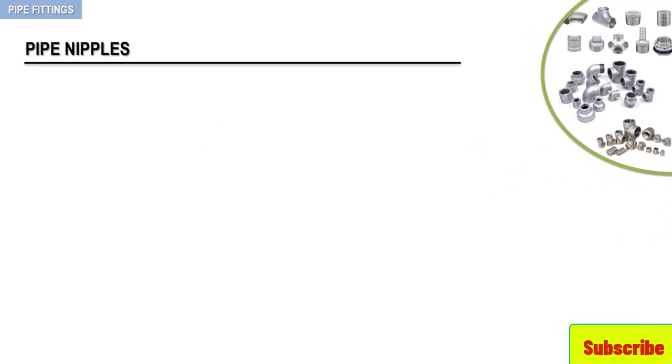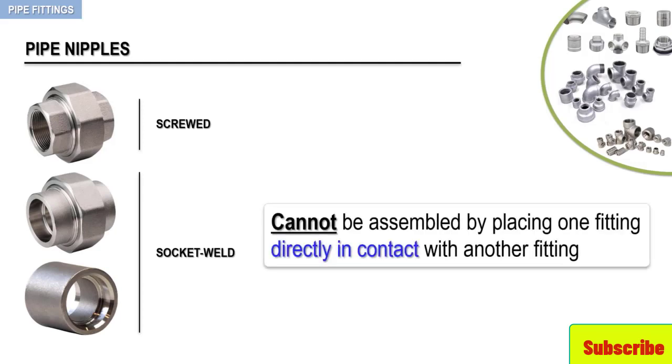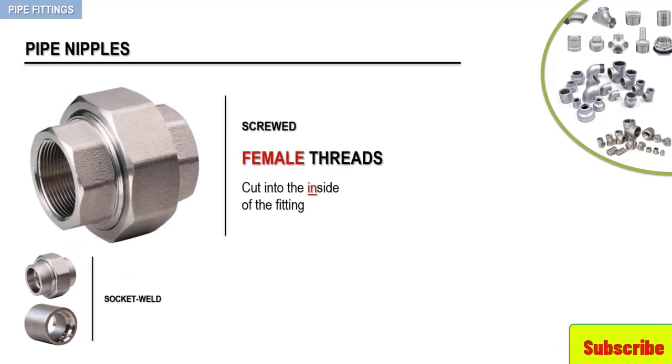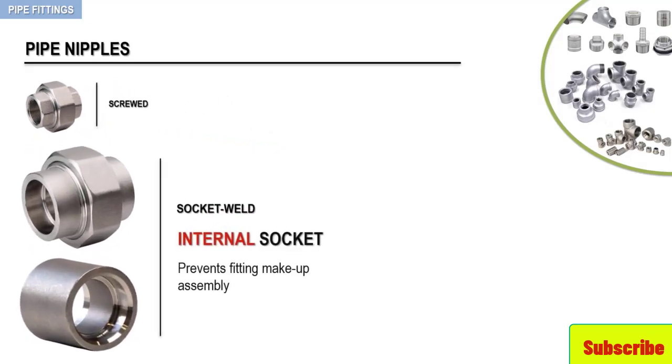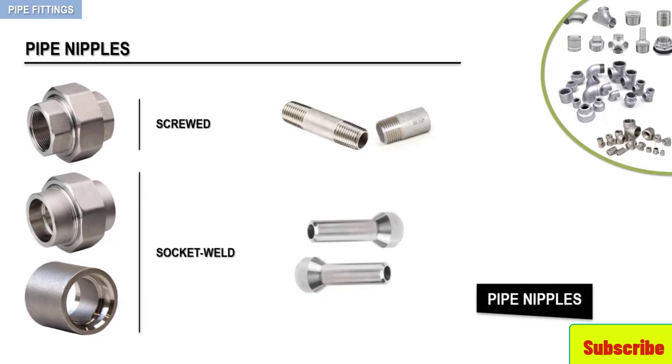By design, screwed and socket-weld fittings cannot be assembled by placing one fitting directly in contact with another fitting — there must be pipe in between. Screwed fittings are manufactured with threads on the inside of the fitting, and socket-weld fittings have an internal socket that prevents fitting makeup assembly like butt-weld fittings. So to facilitate the assembly of screwed and socket-weld fittings, short lengths of pipe, called pipe nipples, as seen here, are placed between the fittings.